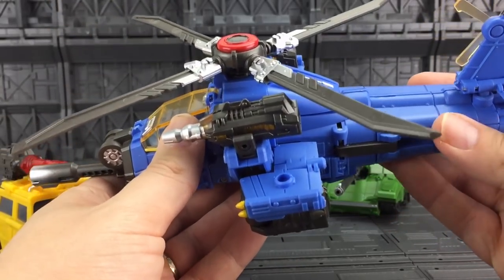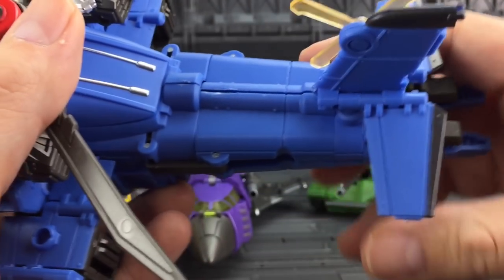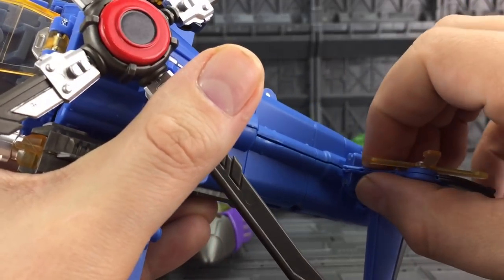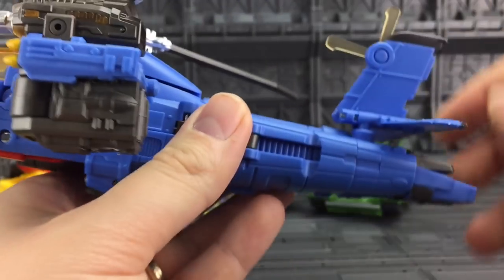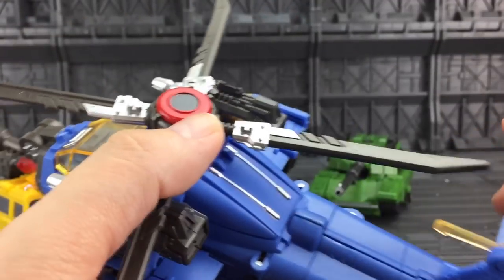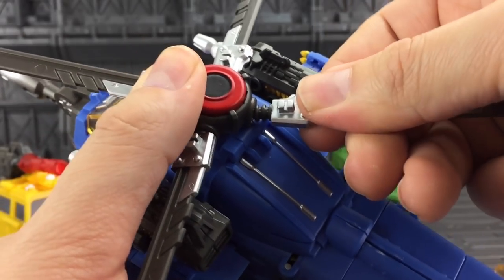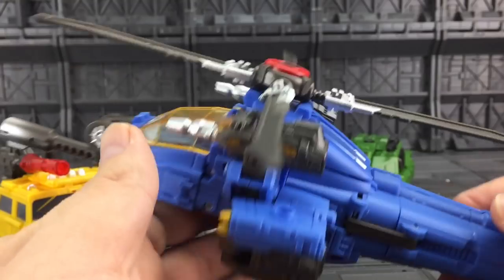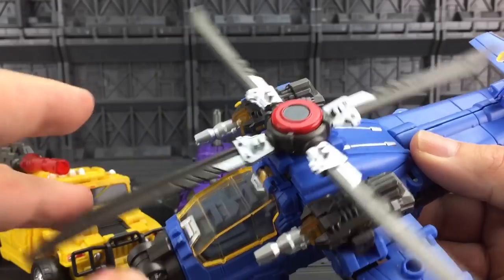They feel bloody good. They're not without their faults - you've got some markings on the tail, it doesn't quite peg together properly, these two do peg but not amazingly, it doesn't push all the way down. How they've copied the mould, I think they've made some of these pegs just too big. The blades all push in but one just won't quite go in. I could probably tidy that up by shaving it a little bit.